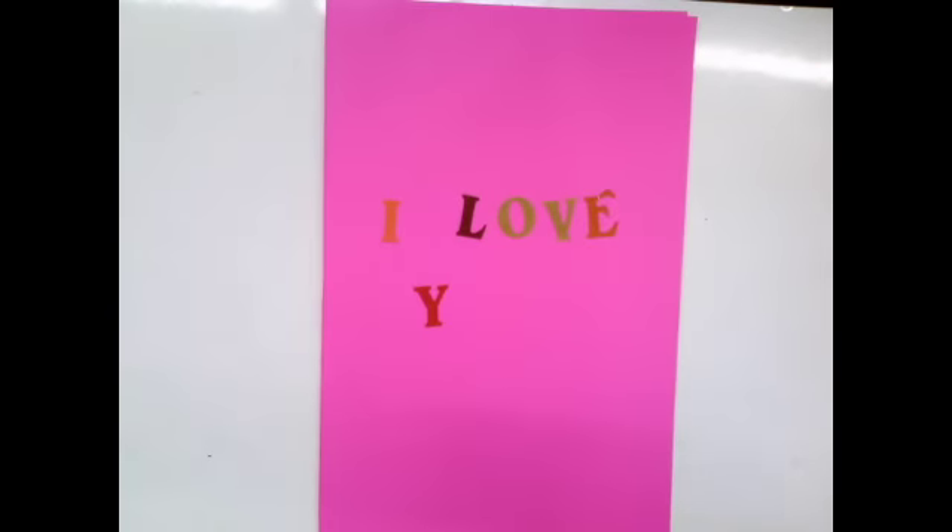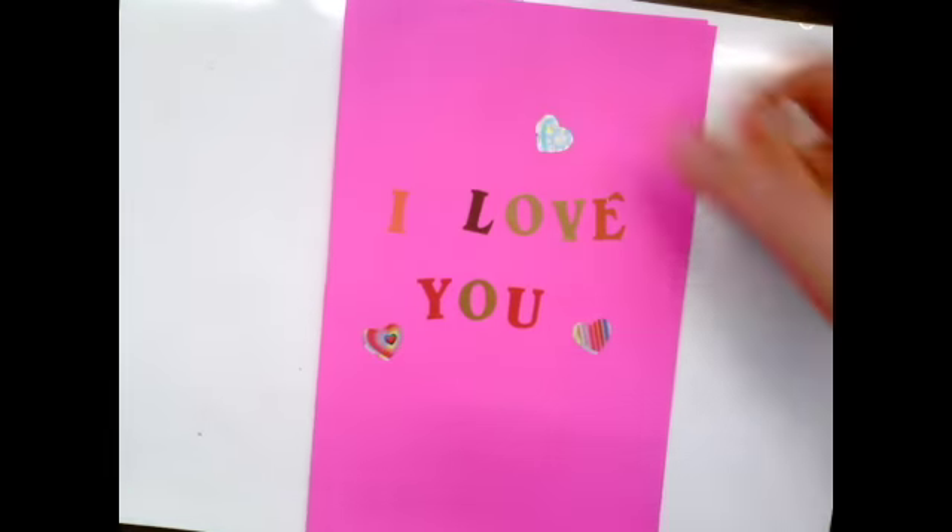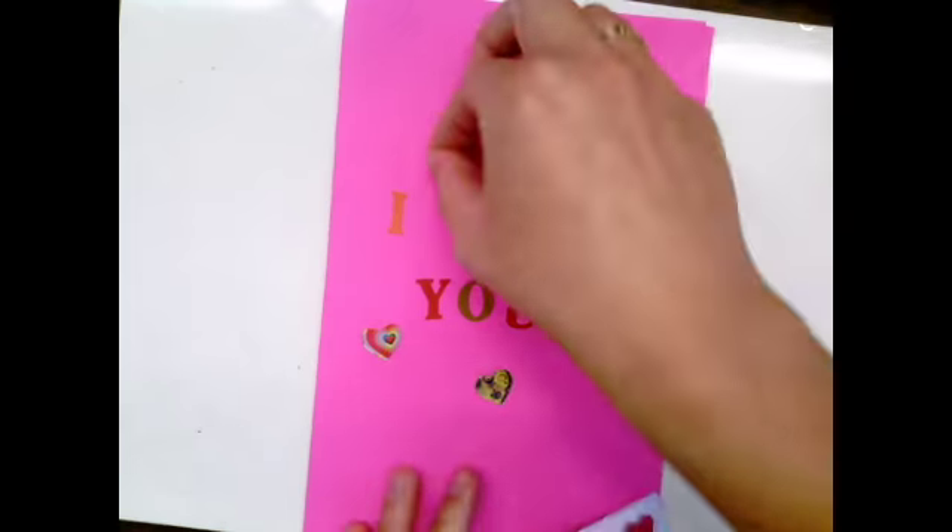Another fun idea is to use stickers. If you have alphabet stickers or maybe you have alphabet stamps, you could use those to practice spelling I love you. Get creative — maybe you could take out some paints and practice writing that way.